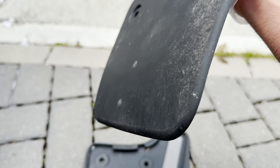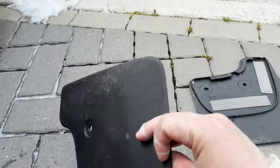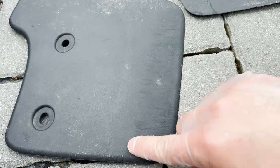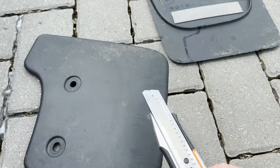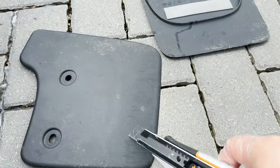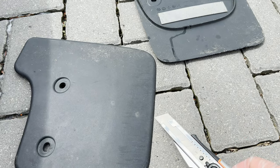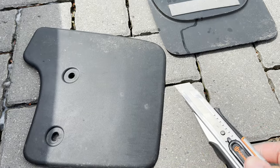So what I'm planning to do — I saw a trick on the internet and thought let's give it a try. You see these markings here? With a knife, I'm going to cut about an inch from the edge to shorten it, and then install it back.